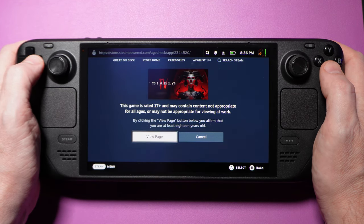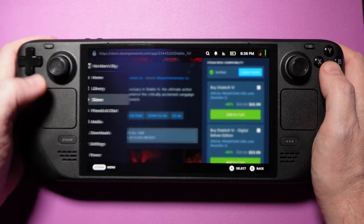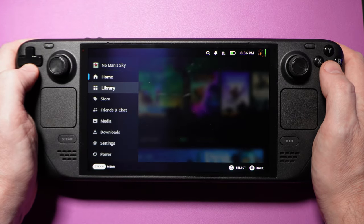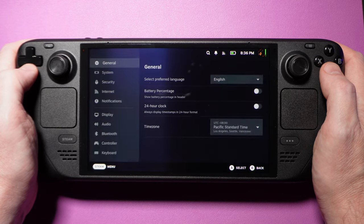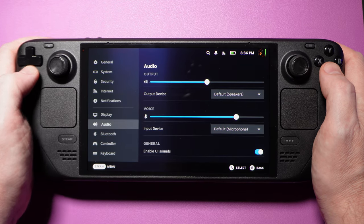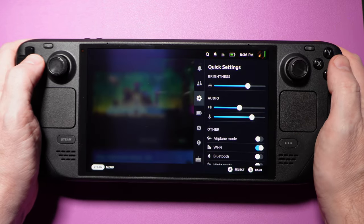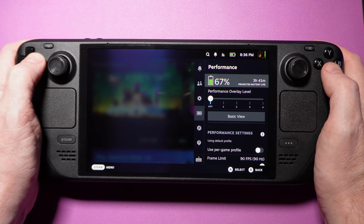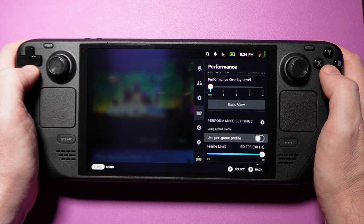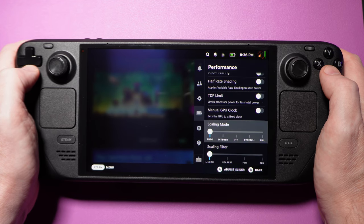Otherwise, we're working with the same excellent user interface that's on the original, and it really is great. For the most part, you can 100% use your Steam Deck without ever having to leave this UI. There are some caveats like emulation and Game Pass through a browser, but those are like a cherry on top. The Steam Deck UI is best in class out of the box compared to any other full-size handheld. There's a flyout menu that gives you access to things like performance, display, and controller settings, making it easy to fine-tune games in real-time. The performance section in particular gives you access to a wide range of settings worthy of an entire deep dive video on their own.